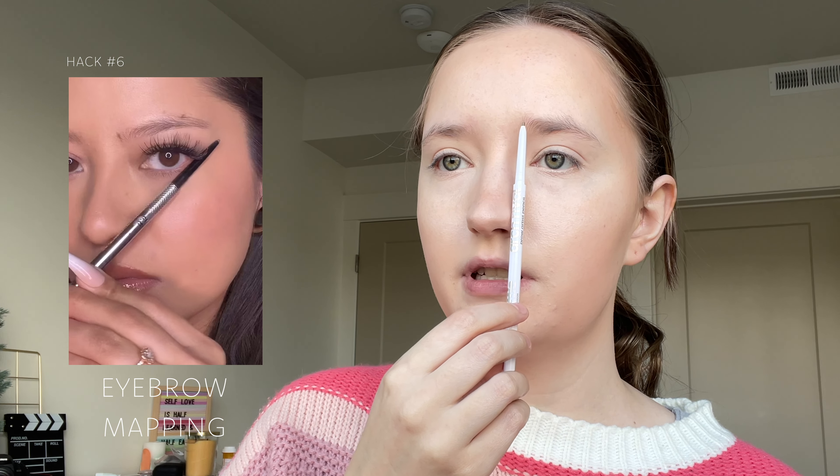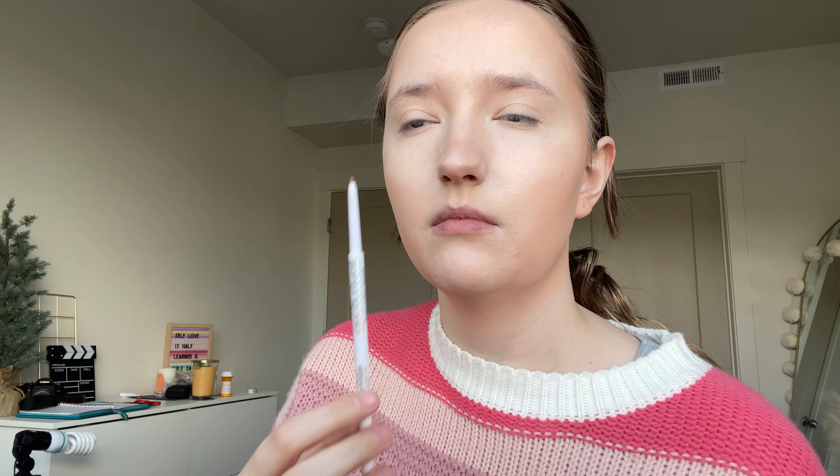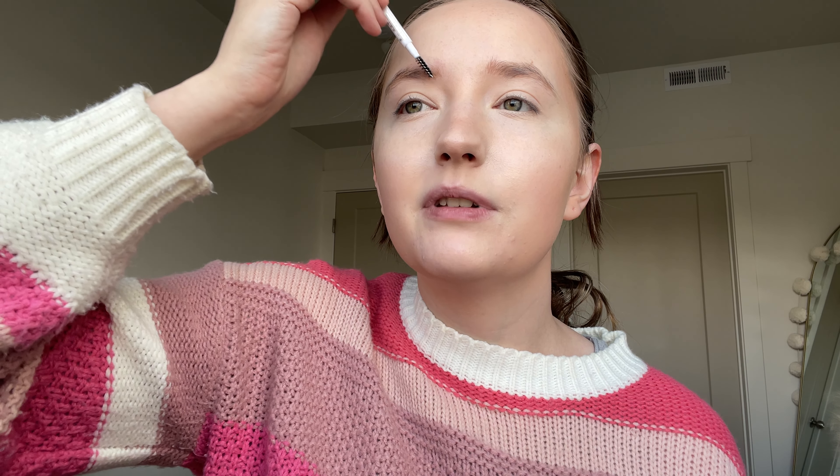We're going to be doing the brows next. I saw for this hack that you take your eyebrow pencil, take it from your nose and mark where it's supposed to start, then you mark it there, then you take it from the corner and mark where the arch is, mark where the end is supposed to be, and then you fill it in. Once they're all filled in I'm going to blend them so they look natural — blended versus not blended. I love doing my eyebrows because I don't have good natural brows.